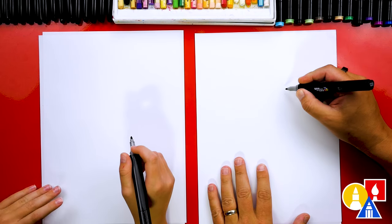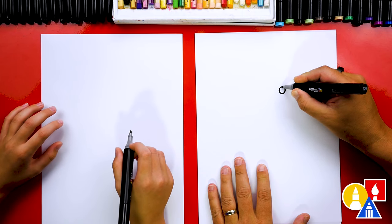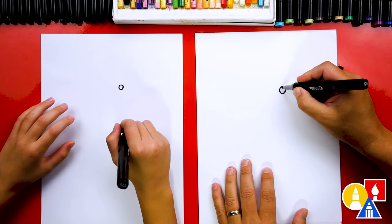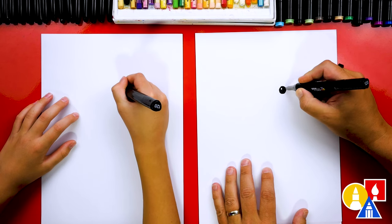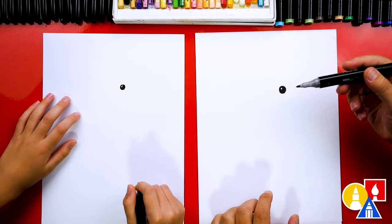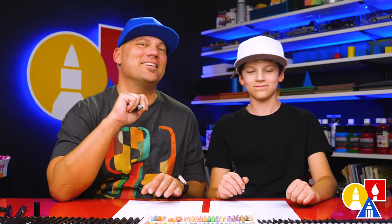Let's first start by drawing our Prairie Dog's eye. I'm gonna draw a circle right here, kind of off to the right, so if we want to draw another one, we could draw over here on the left. Let's draw another smaller circle in the top left and color in the big circle, but leave that little circle white. This makes the eyes look shiny. It's okay that our two drawings look different. The most important thing is to have fun and practice!